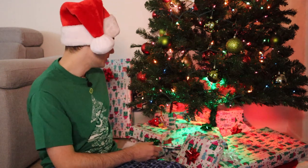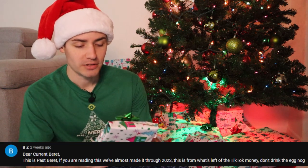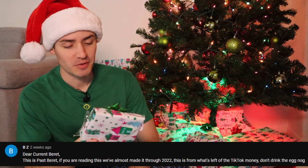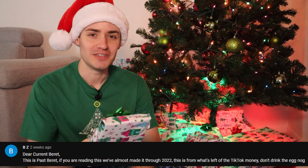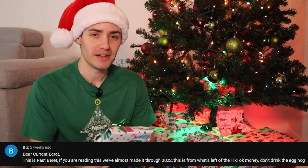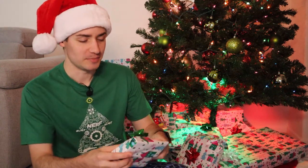Day one — it's right in front of me. Dear current Brett, this is past Brett. If you are reading this, we've almost made it through 2022. This is from what's left of the TikTok money — don't drink the eggnog. Apologies in advance if your comment doesn't get read; I actually got more than I was expecting so I had to randomize a bit.